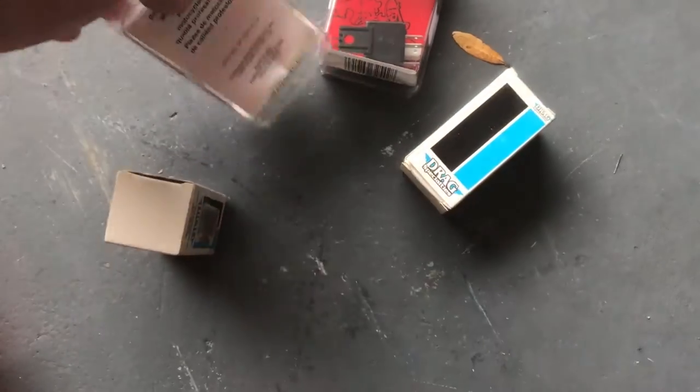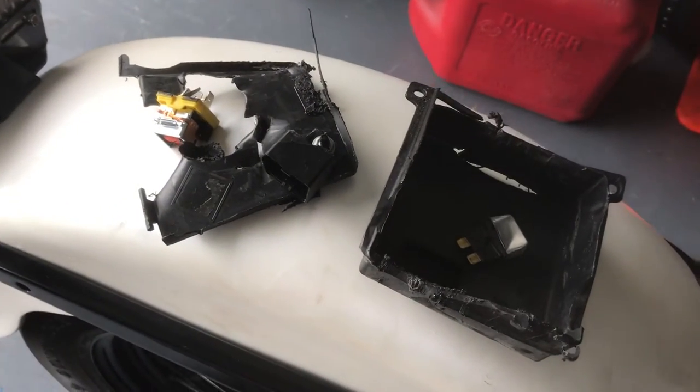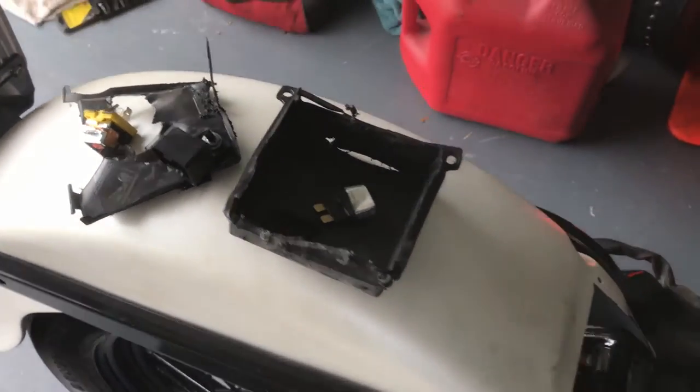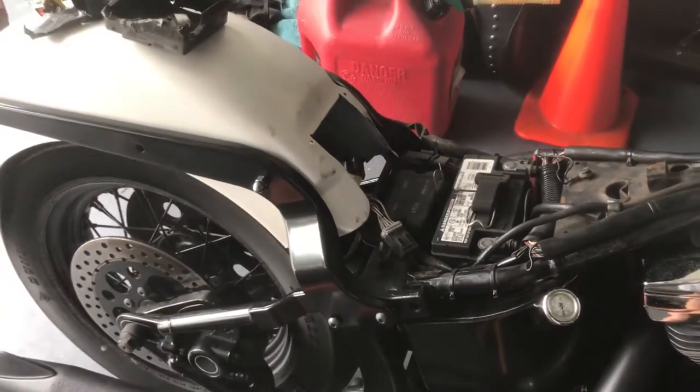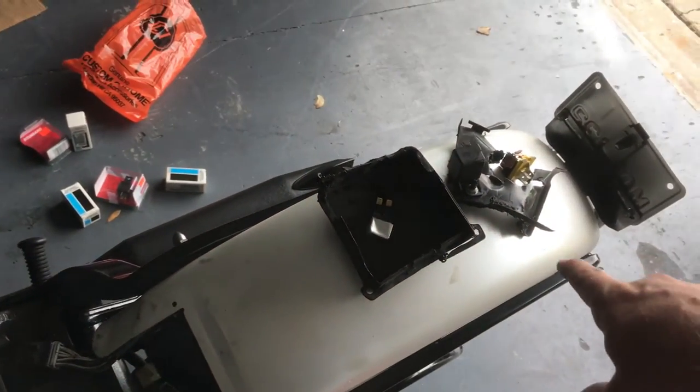I've got four new 15 amp fuses — the blue ones — and a new starter relay. I'm going to try and salvage this box; it doesn't really look promising, but for the sake of the video I'm just going to put the fuses in and see if I can get this thing started.